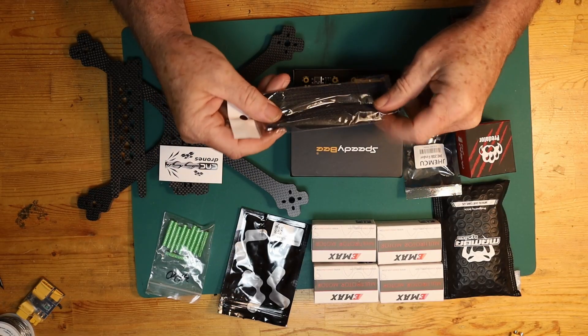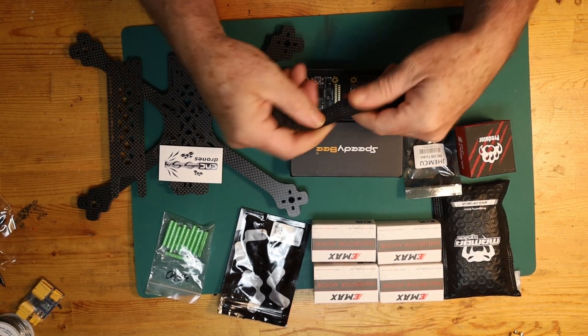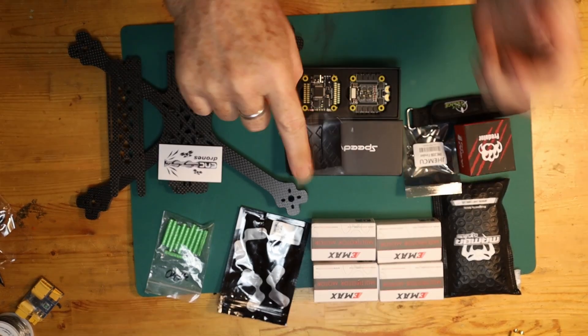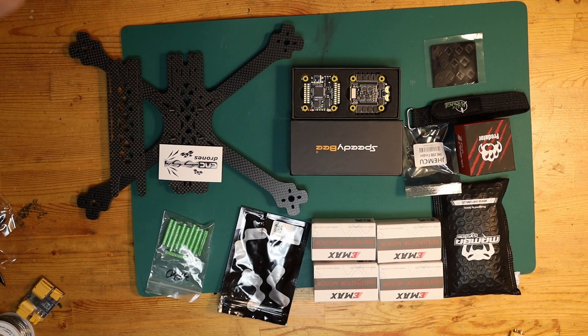I've got battery straps — these ones actually from Rotor Village. They're out of Winkler, Manitoba — nice little town if you ever get to go there. These are actually really nice straps. They're Kevlar-based and they have a sticky rubber-like coating on them, so they're both really strong and tacky, and they actually grip onto the battery really nicely, which is something I like. I've also got a sticky battery pad — your battery pad should be sticky so it actually grabs onto the battery itself.